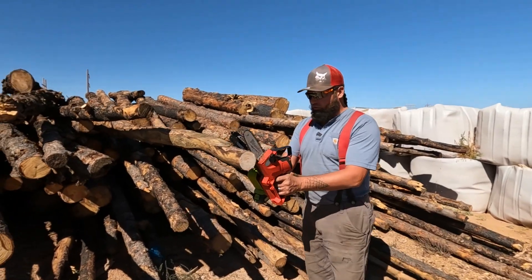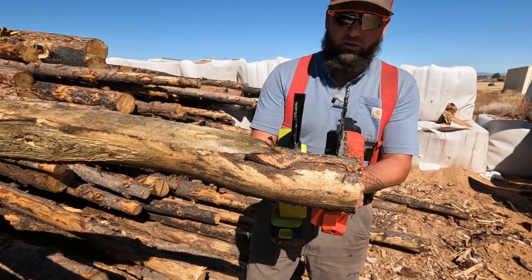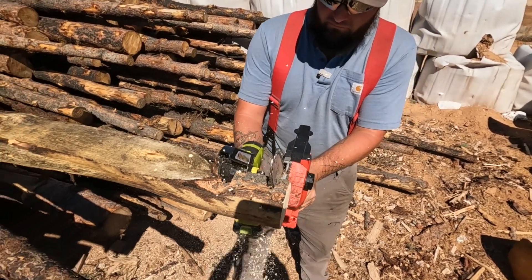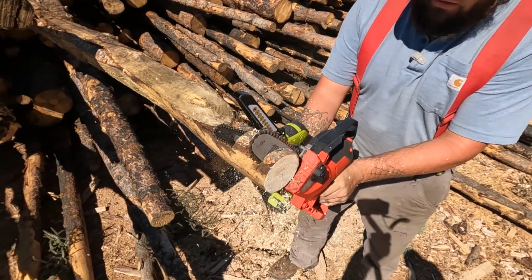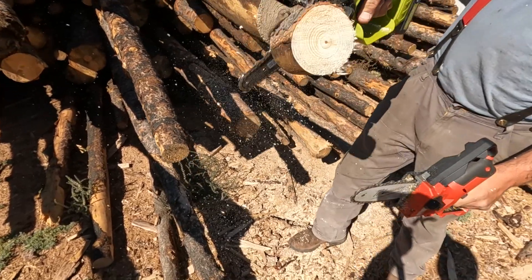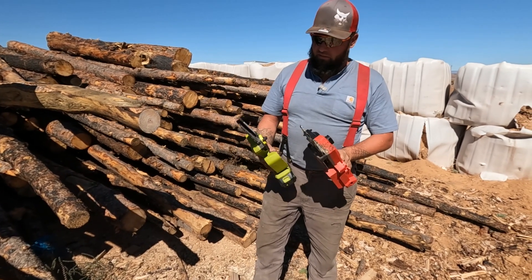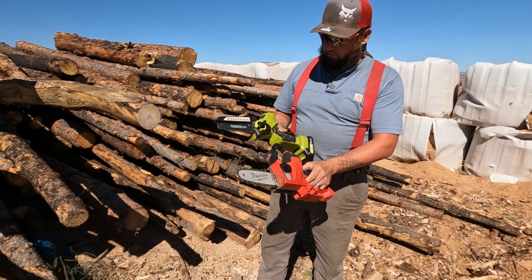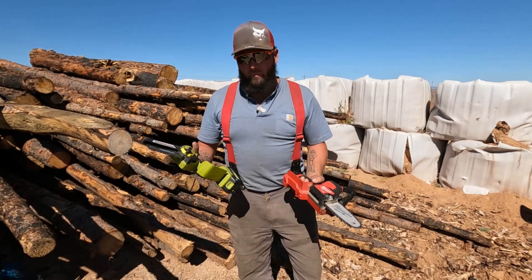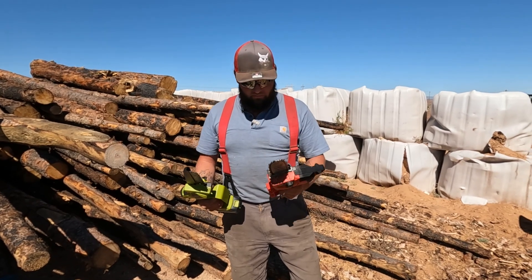We're going to put these two side by side — both at full RPM — and see which one cuts first. Milwaukee takes it, but not by much. The Save-Em is very respectable, for sure. And the Save-Em is probably one to two pounds lighter than the Milwaukee.